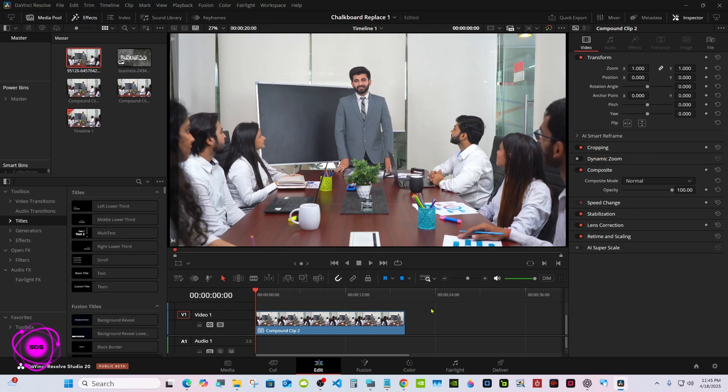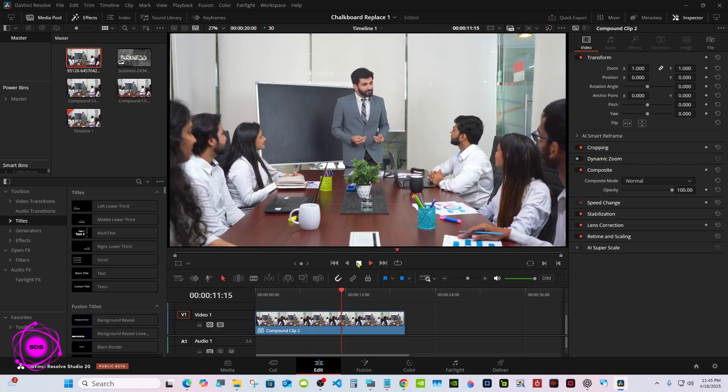Hello everyone, welcome back. I ran across this video with a chalkboard and a guy standing in front of it, with a girl in the lower left corner — so you really can't get to any of the corners for tracking. He has a lot of movement, she moves very little. I wanted to challenge myself to see if I could track this and put something on it. I got the media from Pixabay.